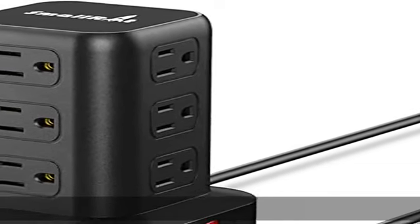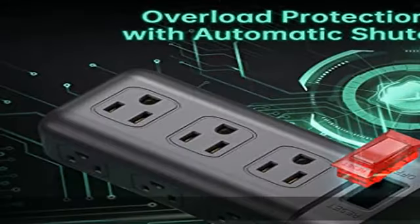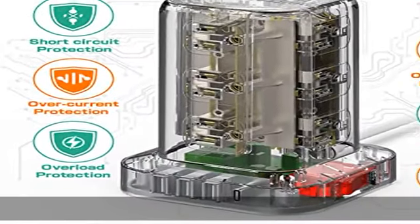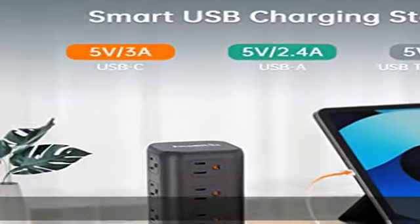This is a 16-in-1 tower power strip with USB. This power strip tower surge protector features 12 AC outlets and four smart USB ports, including one USB-C charging port at 5V 3.4A, and can power up to 16 electronic devices simultaneously.